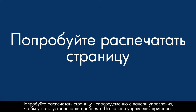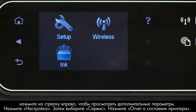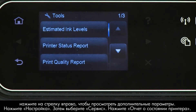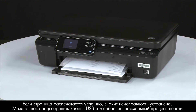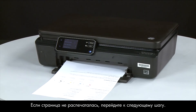Try printing a page directly from the printer's control panel to see if the issue is resolved. On the control panel, press the right arrow to display additional options. Touch Setup, then touch Tools, then touch Printer Status Report. If the page prints successfully, the issue is resolved — you can reconnect the USB cable and resume printing as normal. If the page does not print, go on to the next step.